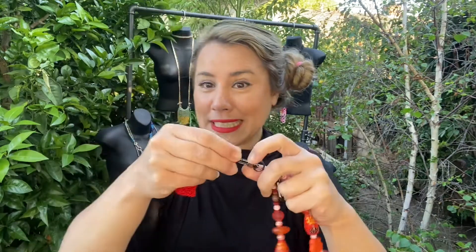It's detachable, so you can wear it by itself as a necklace, 18 inches, really nice. It clips on quite nicely and sits around the clavicle.